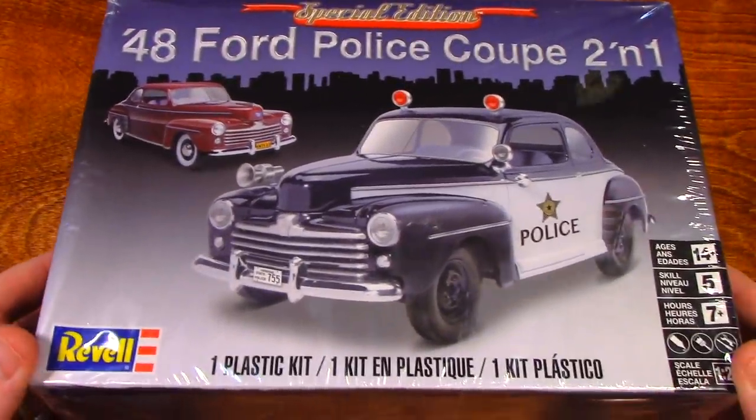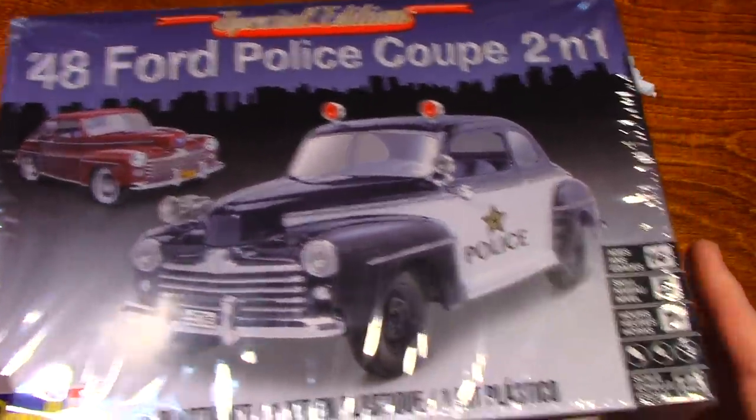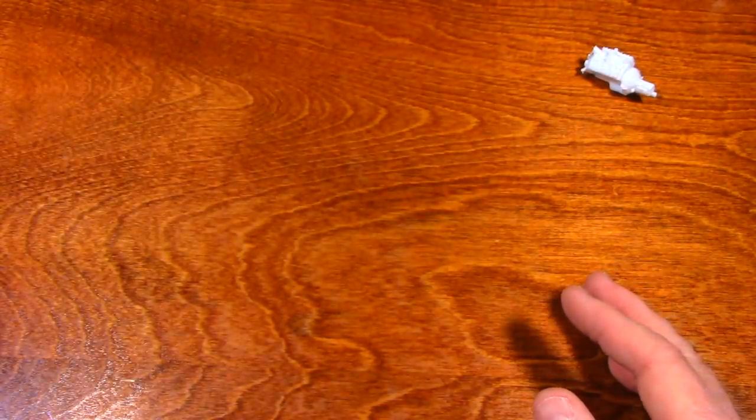I got this for Christmas. It's going to take me a while to build it, but I tend not to get in a hurry on things like that.